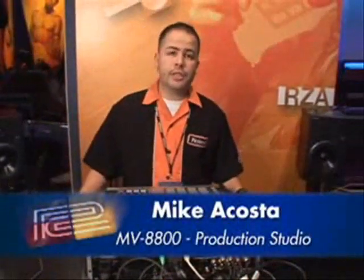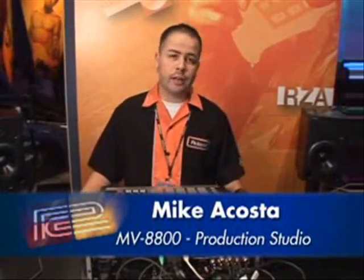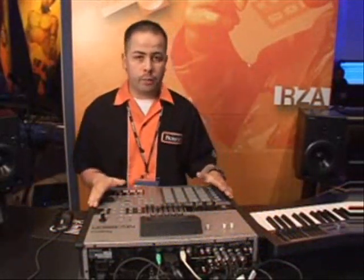Hey, what's up. This is Mike Acosta coming at you from the 2007 Winter NAMM show right here in Anaheim, California, showing you the brand new MV8800 by Roland.